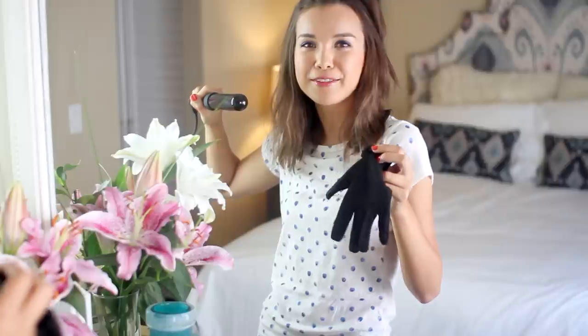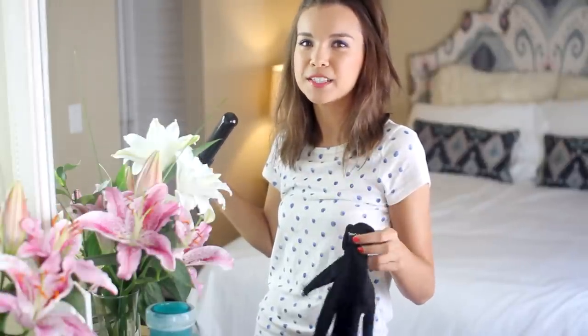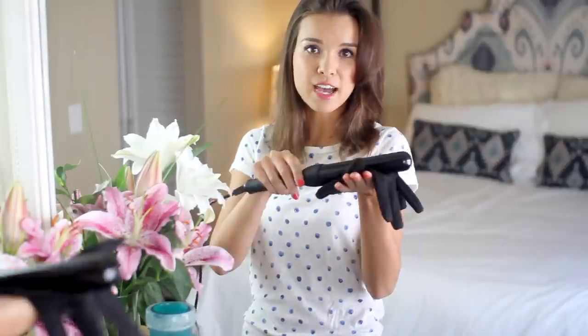By the way, this wand gets super hot and I have definitely burned myself before. It comes with a glove that I recommend you wear, especially if you are using these wands for the first time. I don't wear the glove myself, but I put it on whatever surface the curling iron is going to lay on so it protects the surface. I remember one year we stayed in a hotel room and a flat iron burned the carpet. Now I'm ultra paranoid about hot tools on different surfaces.